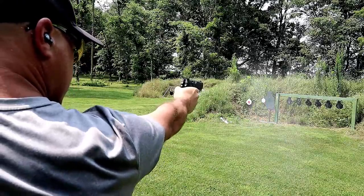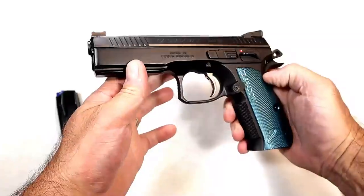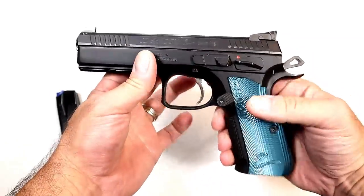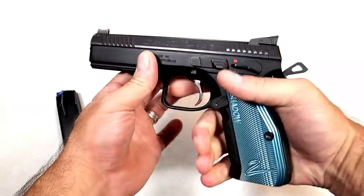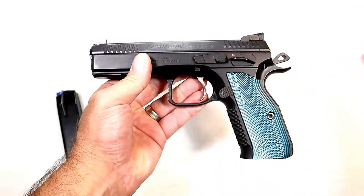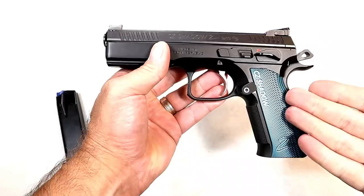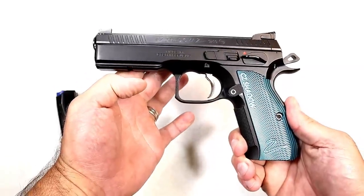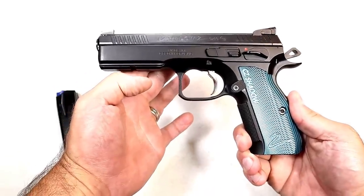Loaded weight with 18 rounds is 54 ounces, so it has some weight behind it, but it certainly tames any recoil the 9mm offers. It's an all-around package that people love — beautiful, works great. The CZ Shadow 2 is extremely popular, and for good reason.